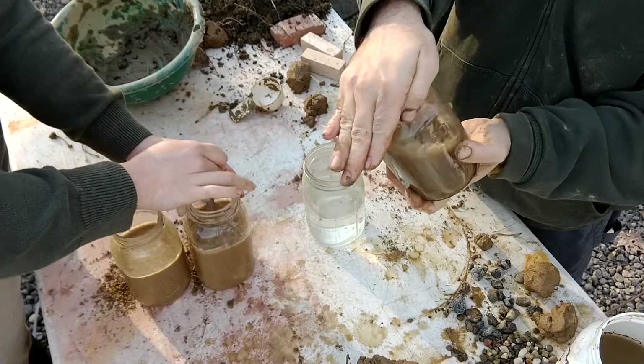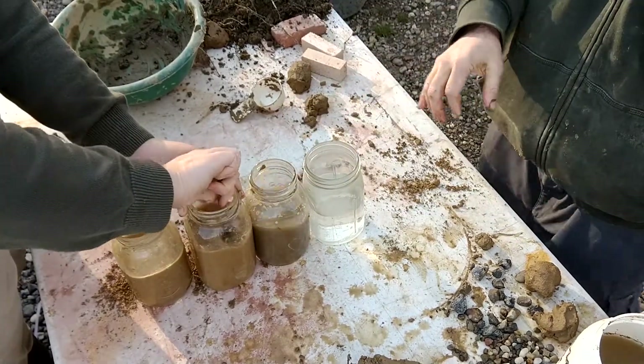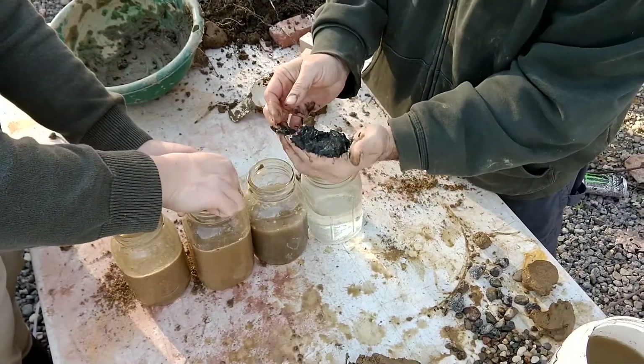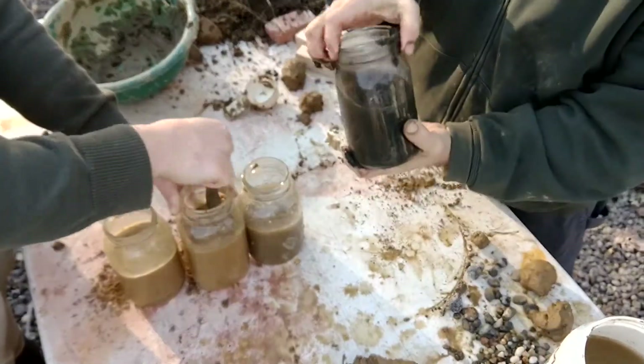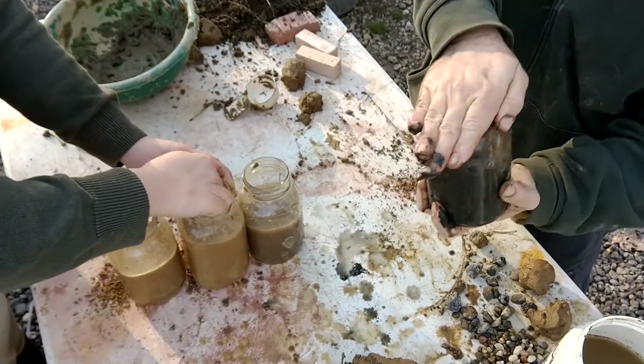Ideal building soil is usually between three quarters and half sand, with very little silt or floaties. In my area we usually have way too much clay and need to add sand to get a good cob soil mix, but your soil will be different, which is why you are doing all of this testing on your own soil.